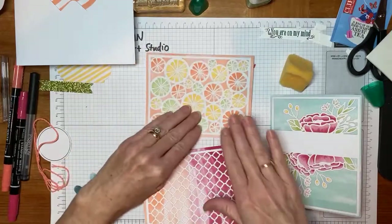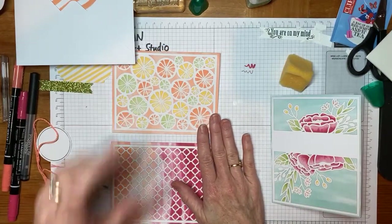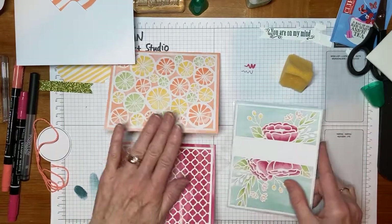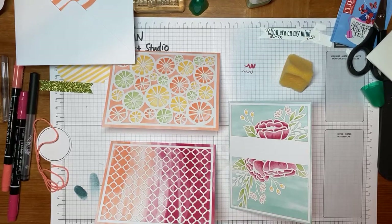This one we're going to do as a landscape card tonight. But again, based on what your greetings are, you can choose if you want it to be portrait or landscape. So let me think for a second what part we should do next — I think we'll do the stamping part next.